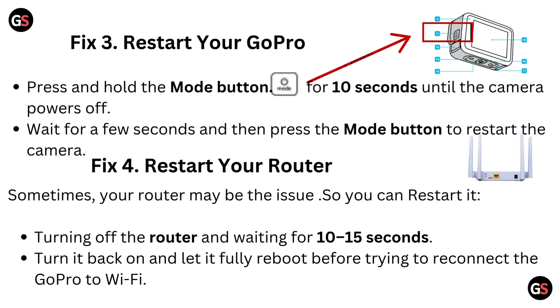Fix 3: Restart your GoPro. Press and hold the Mode button for 10 seconds until the camera powers off. Wait for a few seconds, then press the Mode button to restart the camera.